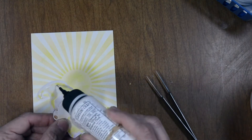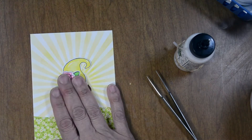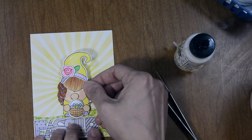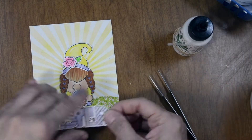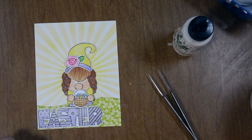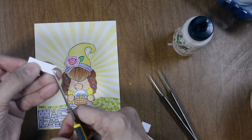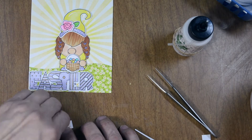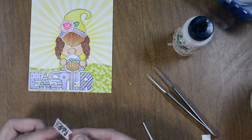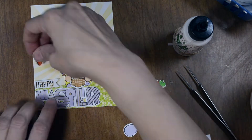I'm centering our little gnome in the middle, placing her right in front of our sun so the rays look like they're coming out from behind her. She'll be standing on the word Easter as well as the little hill, so I'm placing that right on the bottom. I'm going to trim the word Happy down — I already stamped that onto white cardstock, flagged the end since it was a longer piece. I'll put a little foam adhesive and tuck it right next to her on the left-hand side. Once I do that, I can bring in the rest of our elements.